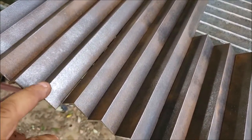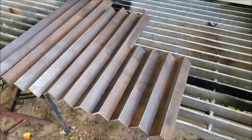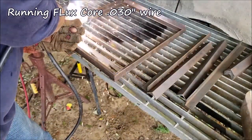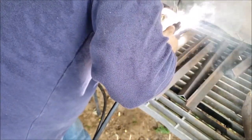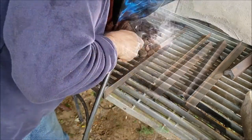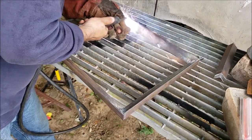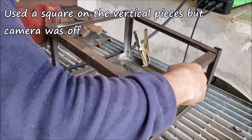The rust came off pretty good — we got some scaling on there, but they'll work pretty good. They started putting them together and now we're going to try to insert the top section.